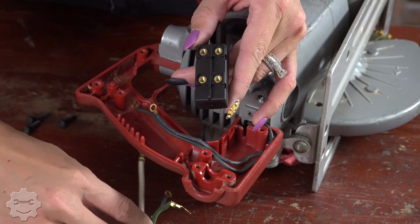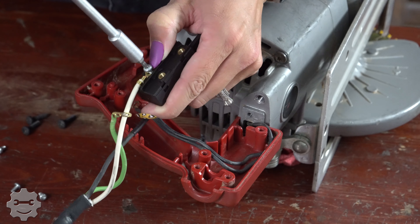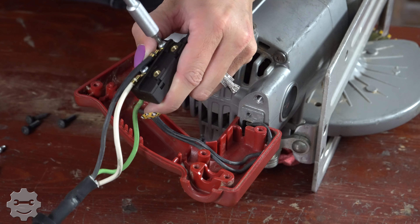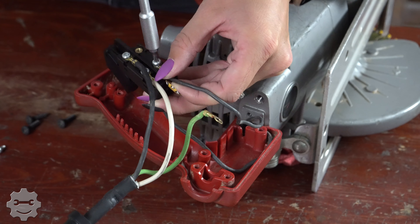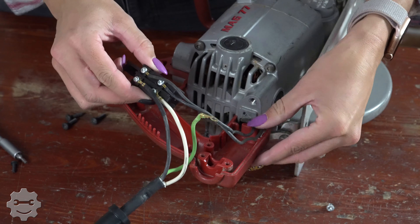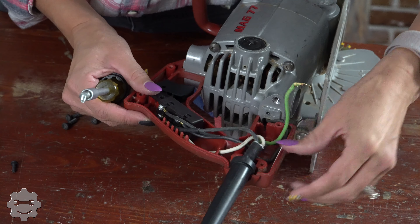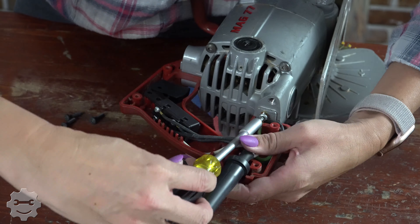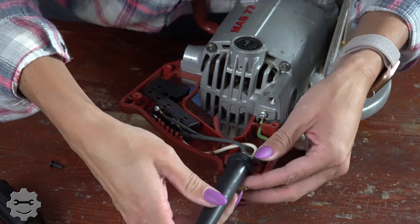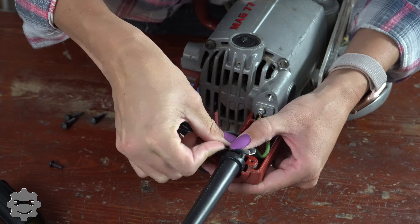Now we're going to rewire our switch. We're going to start here with our white. And we're just going to tuck these around. So now we're going to put our ground wire in. We're going to get our cord in the right position. Now we're going to get our clamp ready, and you can just kind of fit it to the groove.